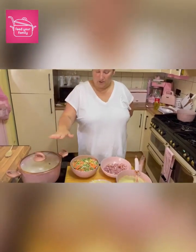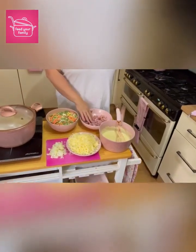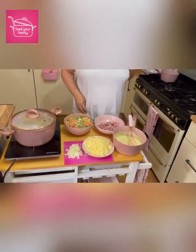So whilst this is cooking away, I'm going to fry my onion. If you were using it, you can use bacon for this instead of ham. So if I was using bacon, I would fry it along with the onion, but obviously this is cooked already, and then I'll assemble it all.